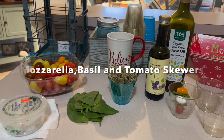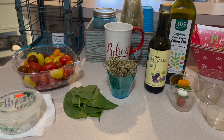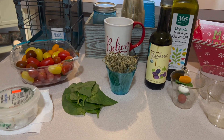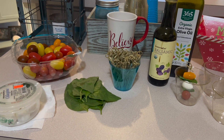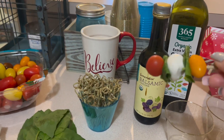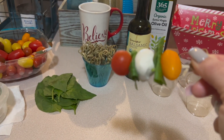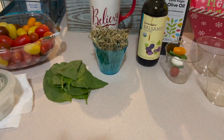Good morning and welcome to 360 Strong Women. Today we're going to make a few holiday appetizers, but the healthy version. For the first one, we're going to make these delicious mozzarella, tomato, and basil skewers. We'll layer them up and put them in these little charcuterie cups.